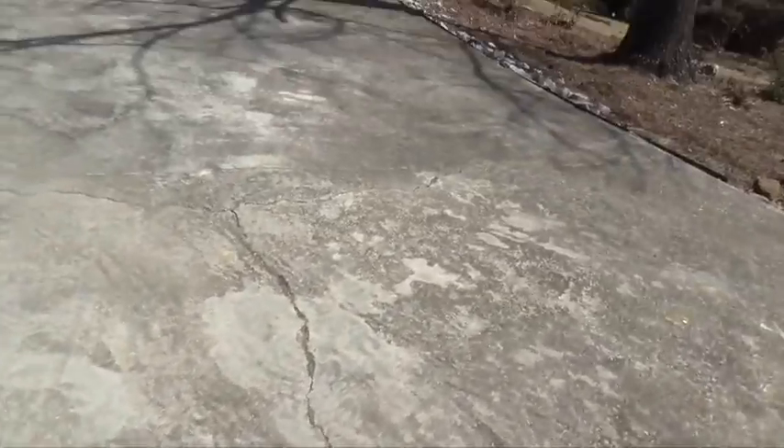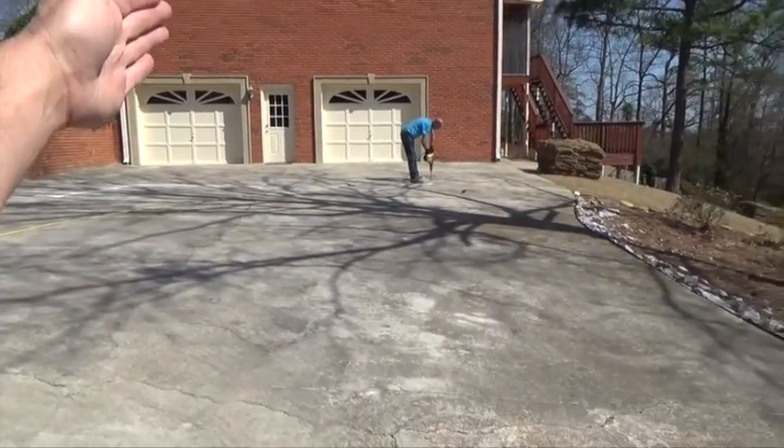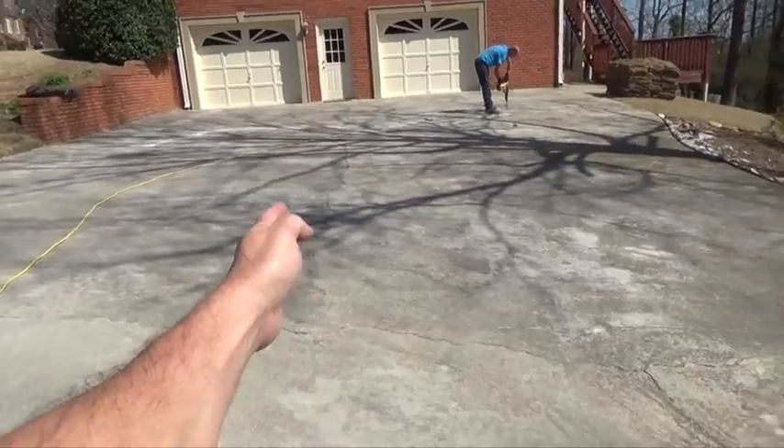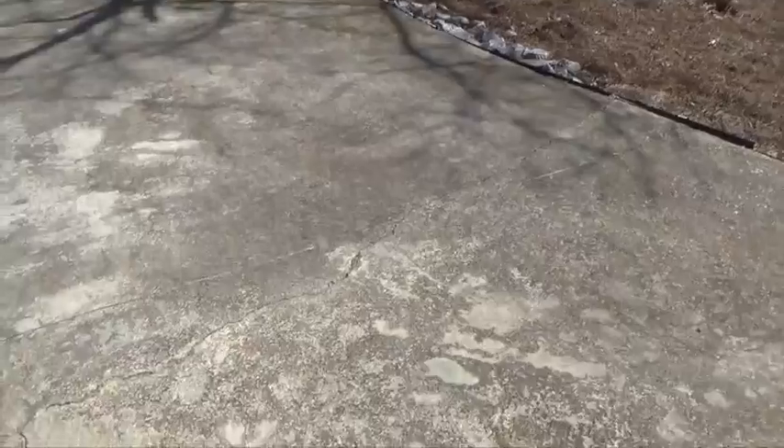We got some more right here. This driveway has one expansion joint on it and it just runs across there. There should have been an expansion joint down the middle. You can see that crack right there. You got to do a line down the middle and lines everywhere. Here's some more cracks right here.